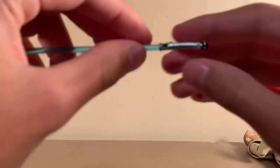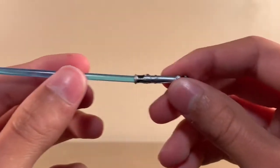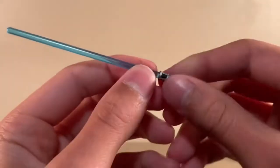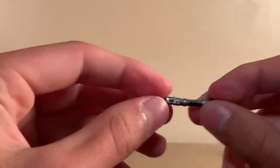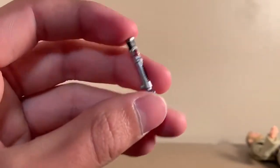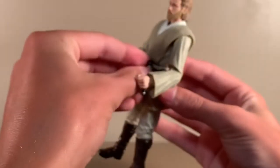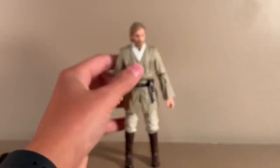I will start off showing the lightsaber. The color of the blade is spot on for the prequel color. It is one of the clicky blades, and he's got the standard Episode 1 and 2 lightsaber. I think that it's perfect, and unlike the Anakin Episode 2 lightsaber, this actually does click into his belt right there, and you could put it on his belt.